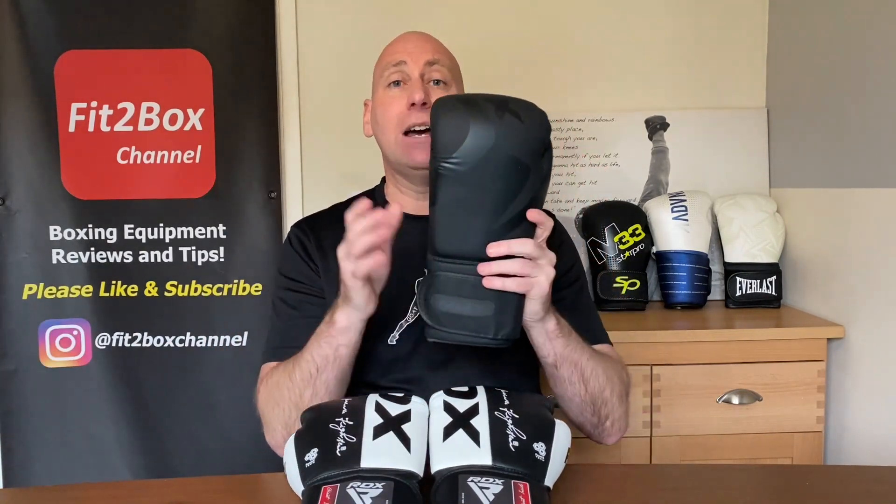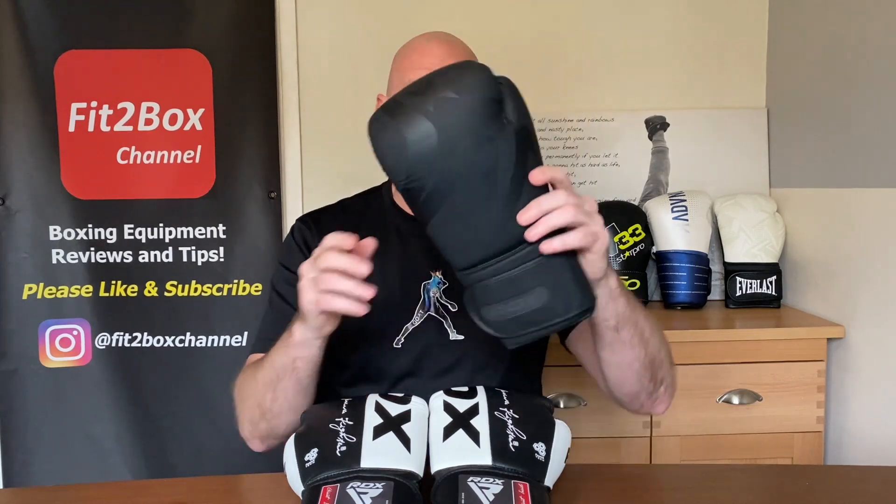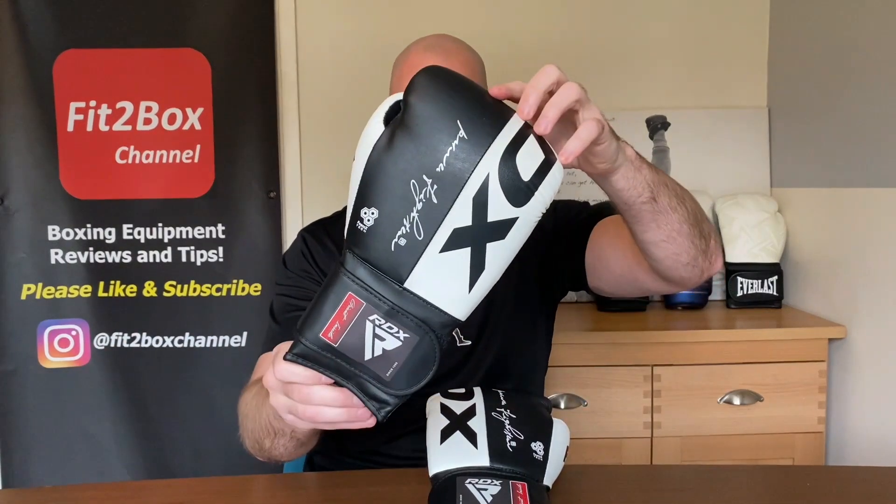You'll also know from the last video that I had to replace a glove. In the first couple of videos I did have a different RDX glove in the background, but it has gone up in price to £35.99, so it no longer qualifies for this World Cup. I had to take that glove out and replace it with this one.